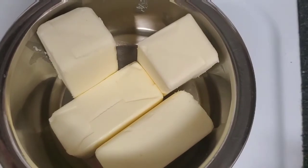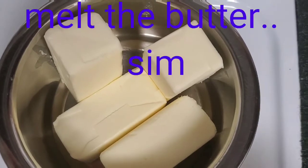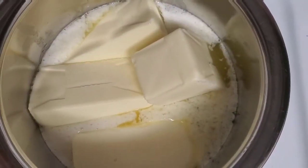Throughout the process, I am going to simmer for 30 minutes. The butter is experts.